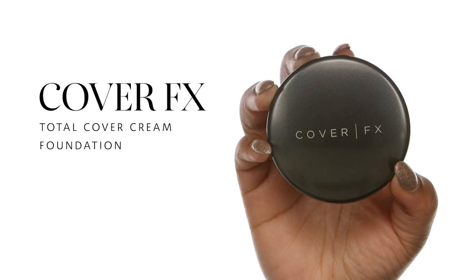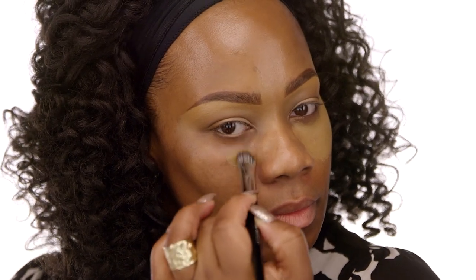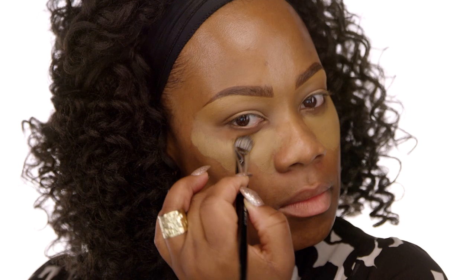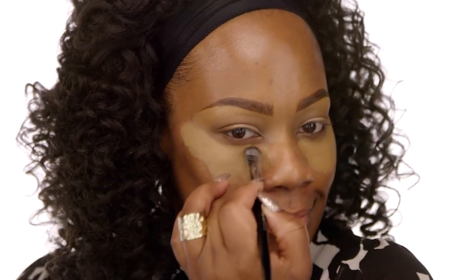I'm going to grab the Cover Effects Total Cover Cream Foundation in the shade G80. What I love about this product is that it's a great duo — you can use it as foundation or concealer. It has high-impact coverage and is rich in antioxidants. It also provides a luminous finish and is free of parabens, sulfates, fragrances, and gluten. I particularly love this product because it has the perfect golden undertone for highlighting those kind of golden areas.